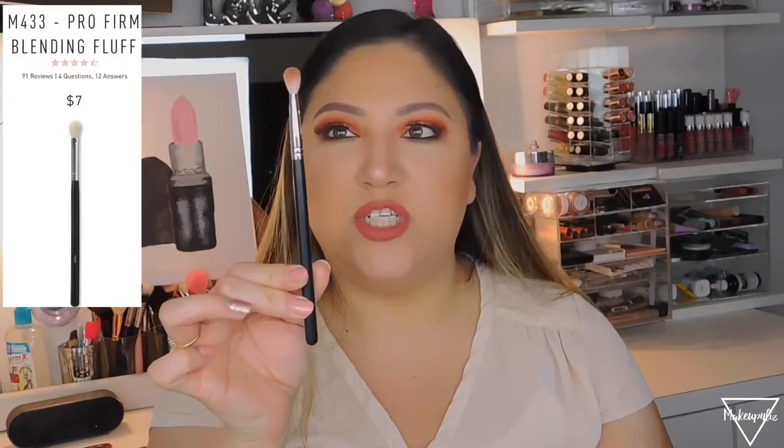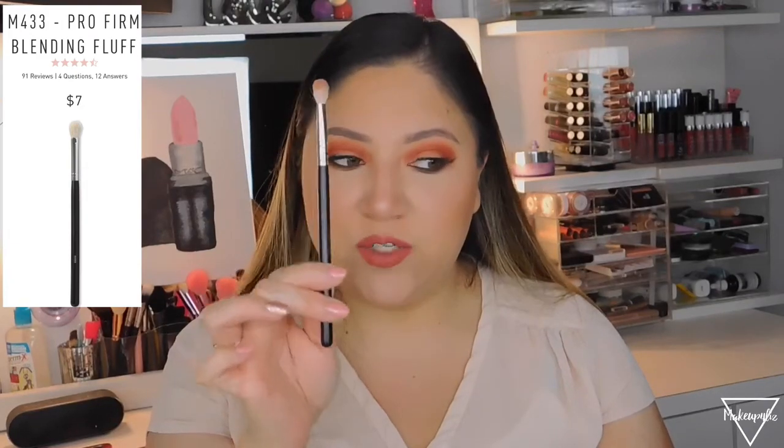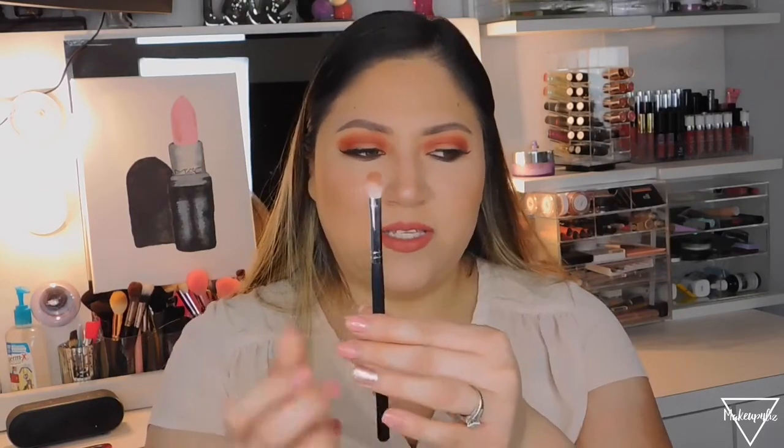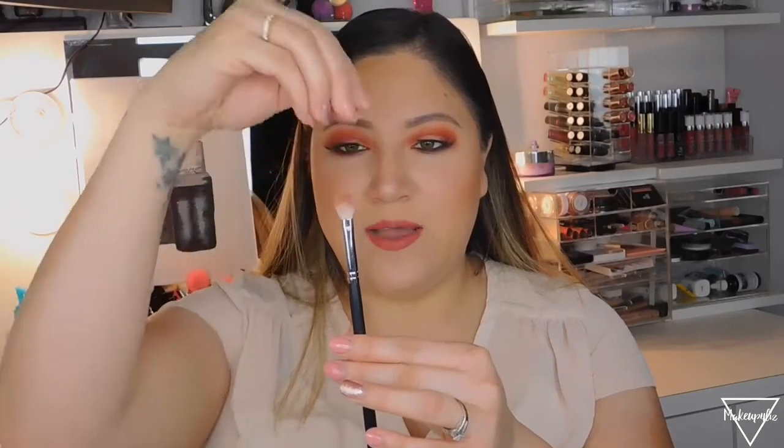The M433, called the Pro Firm Blending Fluff, is a super common Morphe eyeshadow brush that also retails for $7. It's a tapered crease brush with a pinch-and-roll that gives it versatility — you can use the flat side for shading or the tip for blending. It's a natural hair brush. You can use it on your crease to buff in color or pack on shadow.